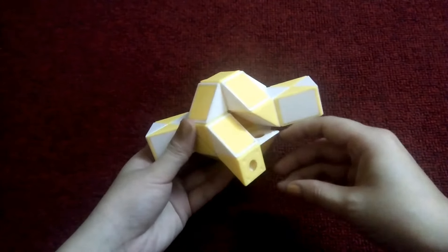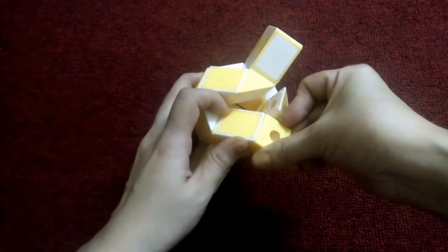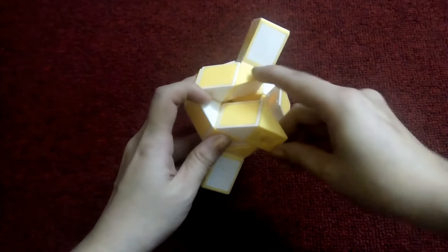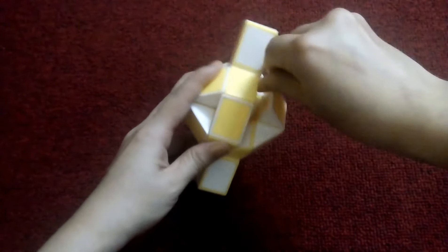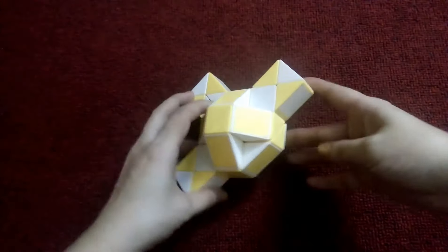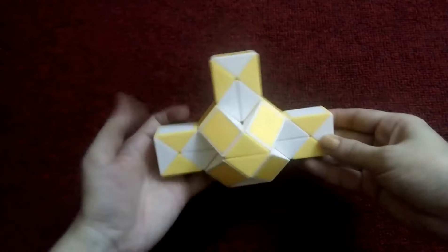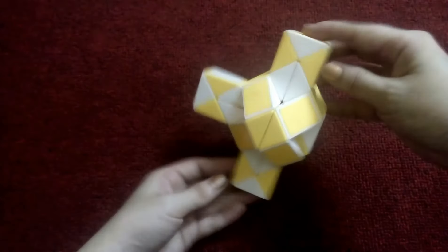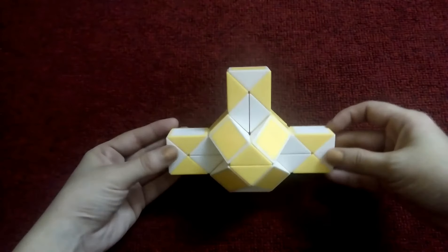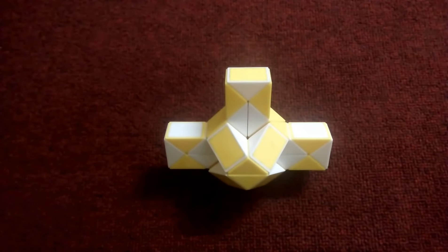Now the last one here, go to the left so you can match. Go up — one, two — go right here.